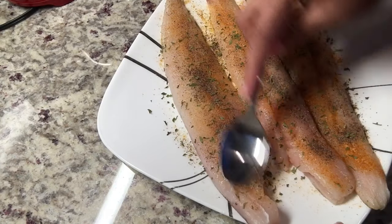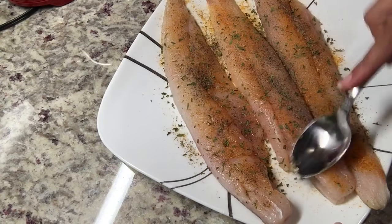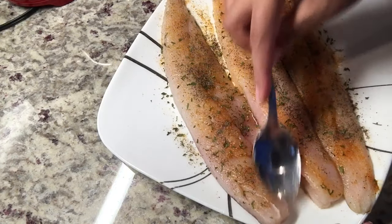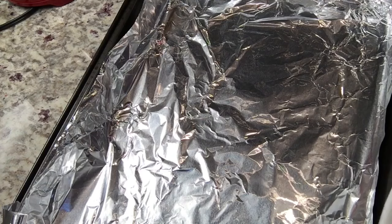I'm now using the back of a spoon to massage the ingredients into the fish. I typically use my hands with gloves, but I'm out of gloves today so I'm just using this instead.